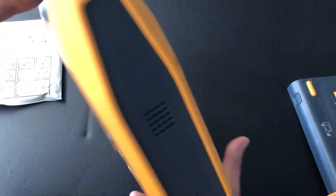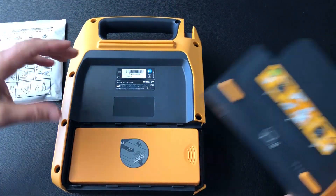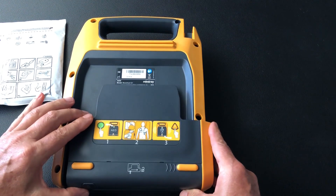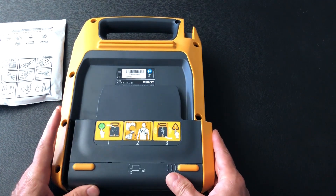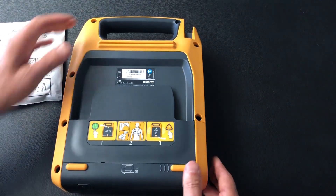So now we turn it over and put the battery cover back on, just the reverse of how we took it off. Push the little button in and then push it across to the left, just like that.